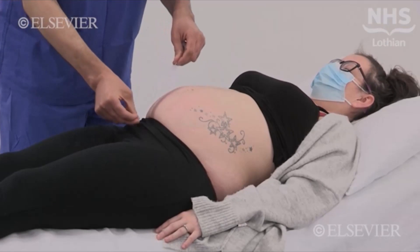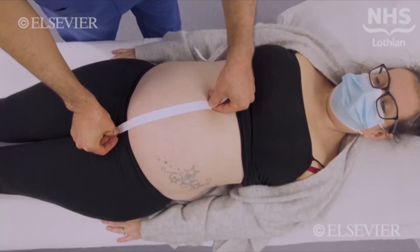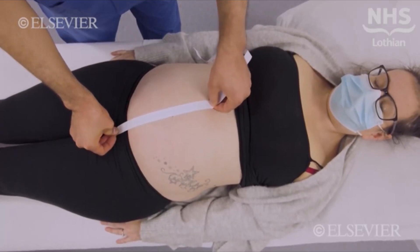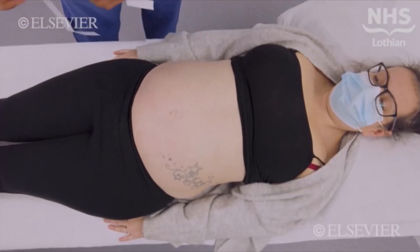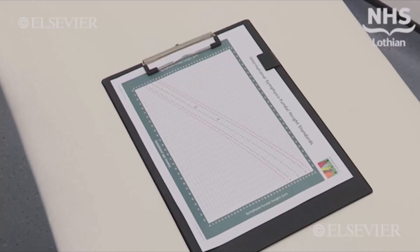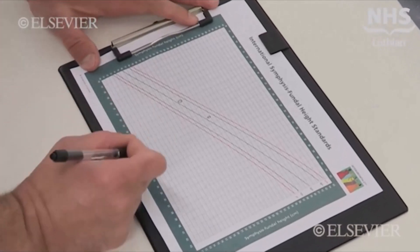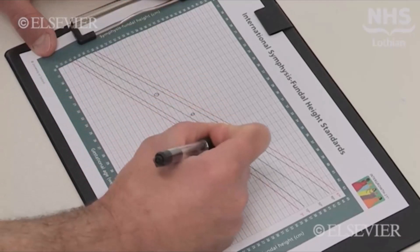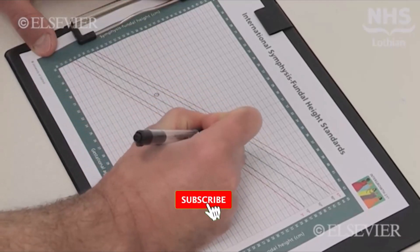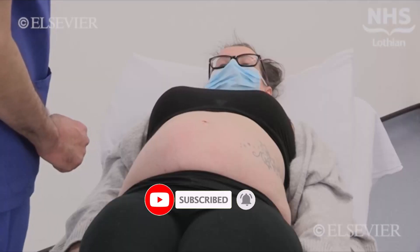Place a tape measure from the highest point of the uterine fundus, which is not necessarily in the midline, to the symphysis pubis. To avoid bias, the tape should be placed blank side up. The symphysis fundal height, or SFH, is measured in centimetres and is plotted on an SFH centile chart. This allows the monitoring of the increase in uterine size to check it is appropriate for gestation.